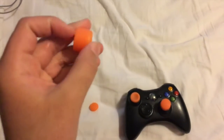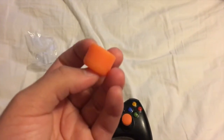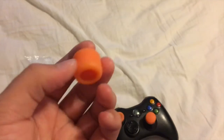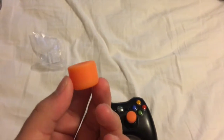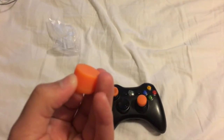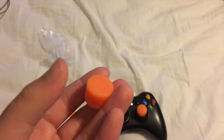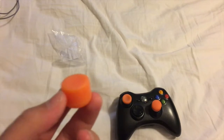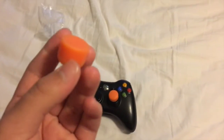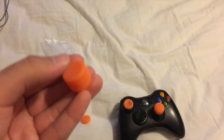Now let me talk about the grip extenders. They're just like Control Freaks and they're just as efficient. Control Freaks cost up to $18–$20, and these only cost about $3–$4 for a pair, which is honestly insane. They make a really big difference. If you have a PS4 controller and it feels too short, this is the way to go — it will help you way more than you'd expect.